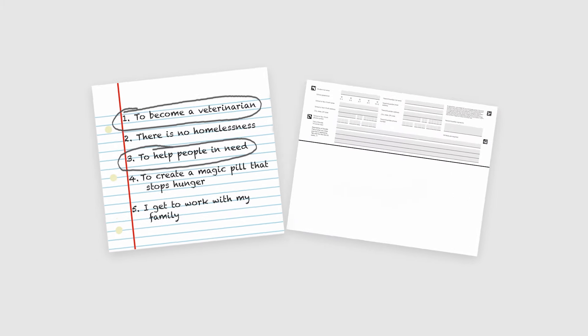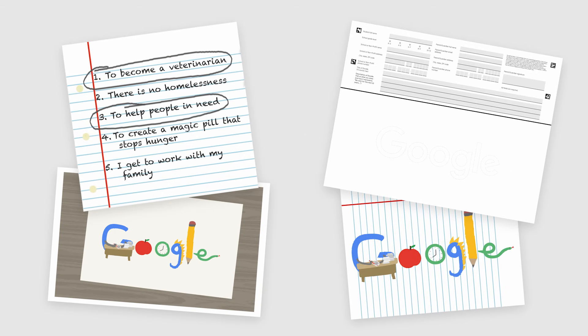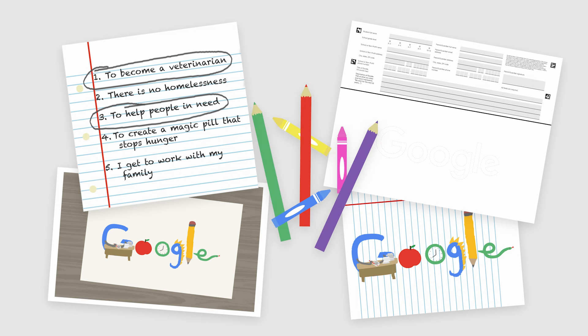Finished practicing? Great — it's time to get doodling! Before you begin your final doodle, make sure you have your doodle idea, your entry form with the letters G-O-O-G-L-E, a blank piece of paper or another format that can be photographed or scanned to be entered in the contest, and your art supplies.